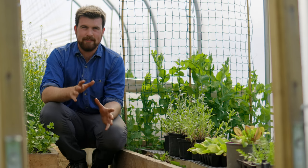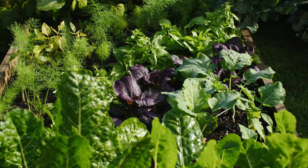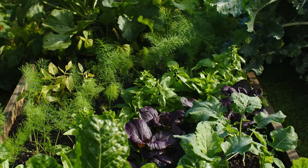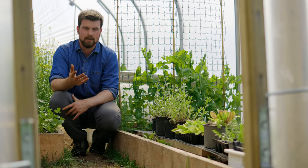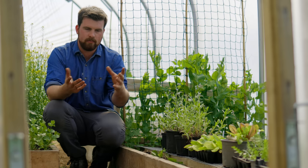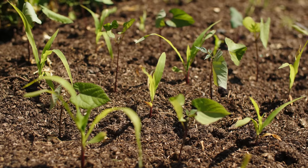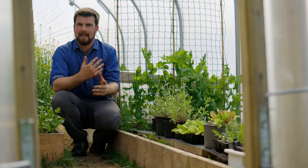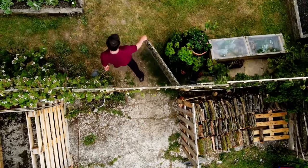Essentially you're growing potatoes as a nice way to get over compaction instead of doing a broad fork. It's really important to know how annuals work in nature — annuals are essentially a repair plant for damaged soil. They're the first plant to appear when soil is damaged, they're far more nutrient hungry than perennials, and very often the damage of the soil kills off microbes and releases a load of nutrients into the soil that the annuals then capitalize on and grow very quickly.